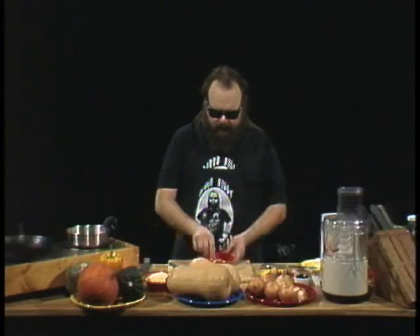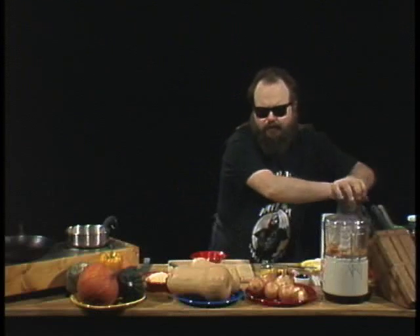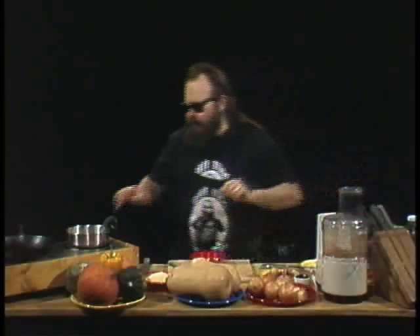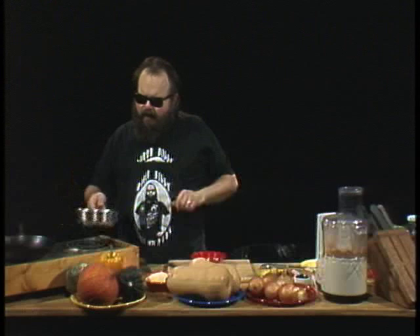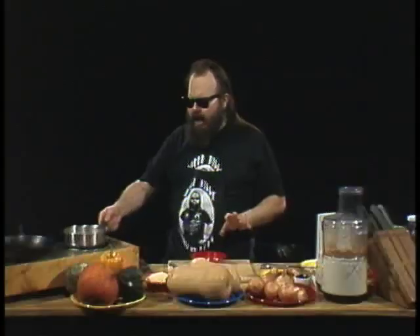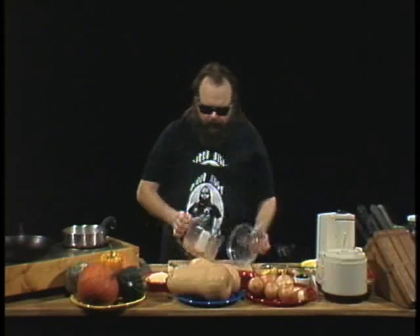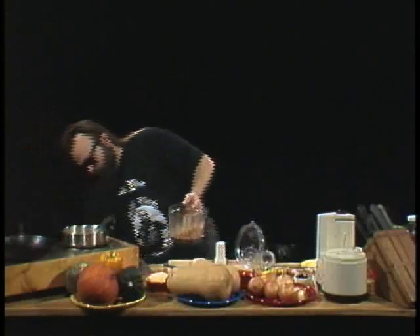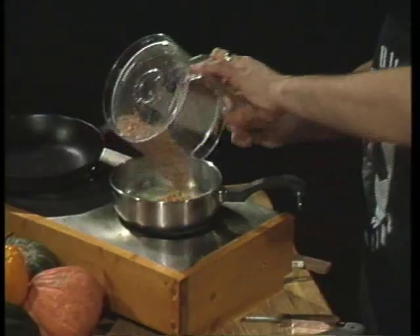It's a butternut squash we're gonna stuff with nuts. I'm using cashews — yes, delicious wonderful cashews. Start with cashew pieces; they don't have to be whole because we're gonna chop them up. You can use peanuts, almonds, or pecans — any nuts you like. We've got our four tablespoons of butter going, and remember to use butter, not margarine — margarine gets too hot, burns, and you don't want burnt nuts. Add the chopped serrano and chopped cashews from the food processor into the melted butter.